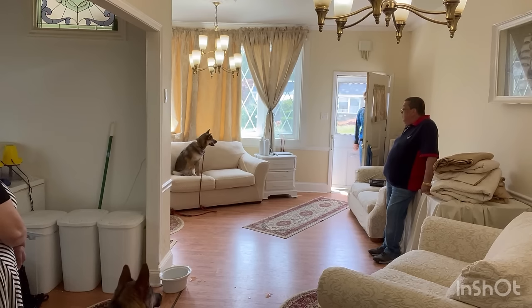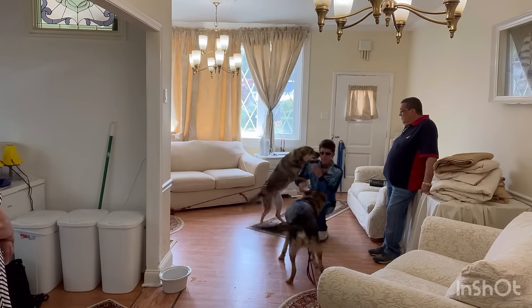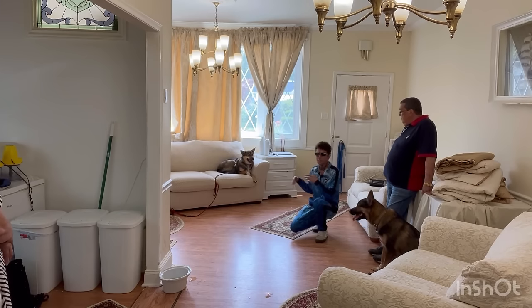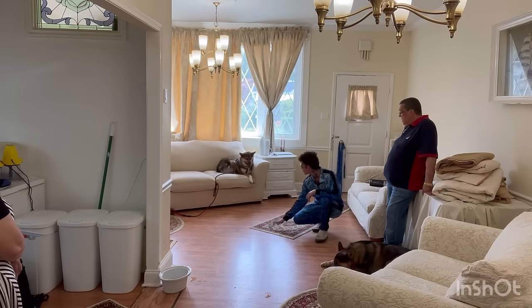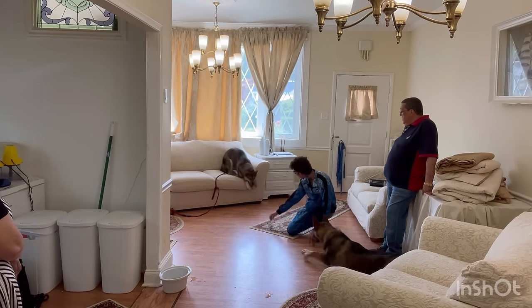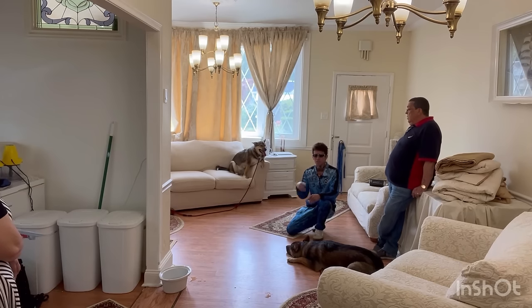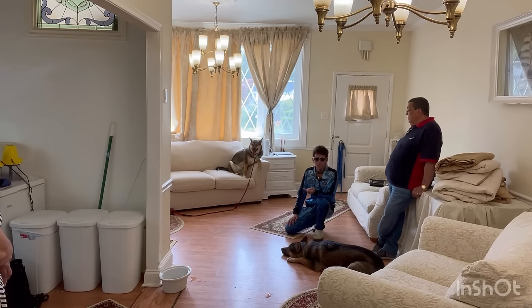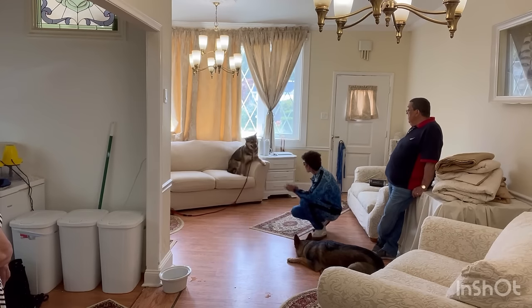Good girl, good boy — come on, good job guys. The jumping is corrected. She doesn't understand yet exactly why the correction is happening, and that has a lot to do with her personality — she's more on the reserved side. But she got corrected and she goes away, and that's completely fine — it doesn't traumatize the dog. I'll bring them back and she'll realize I'm only correcting for specific behaviors: before it was the barking, this time it was the jumping. The correction is very gentle — just a little push back — and she understood.